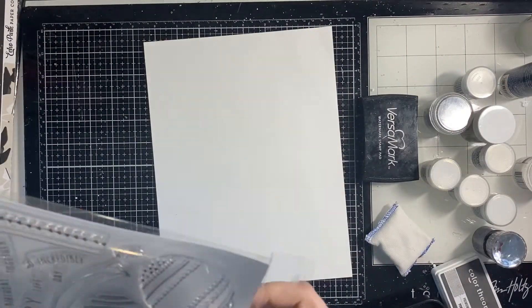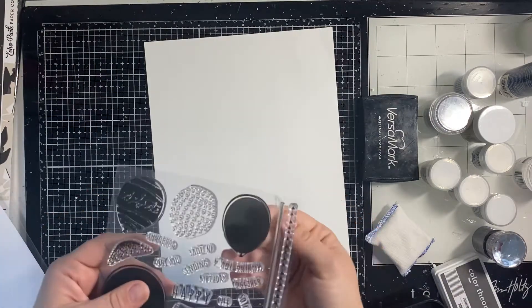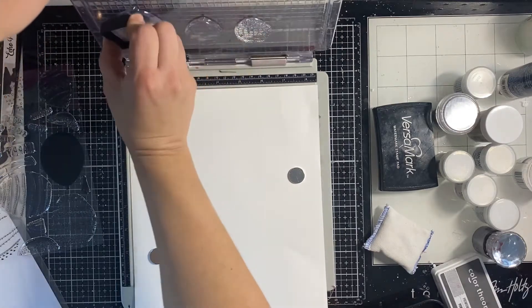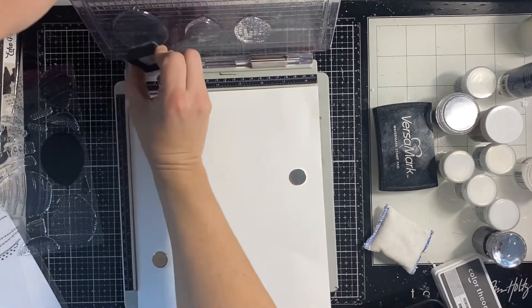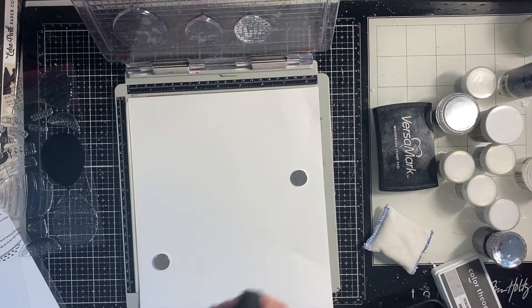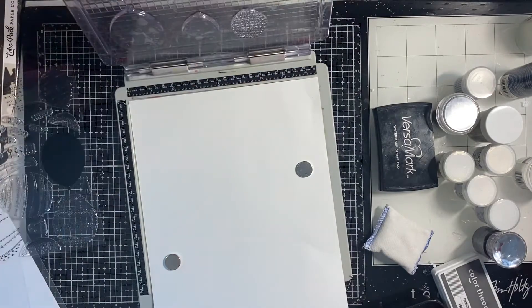First I'm going to start the stamping. Grab some white cardstock — you'll see me use a few different colors here. I grabbed all the blacks and grays from my collection, but this first gray I end up using is a little too brown, almost a grayish color.